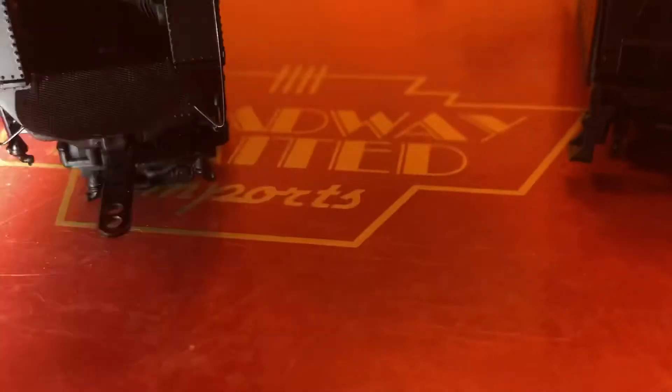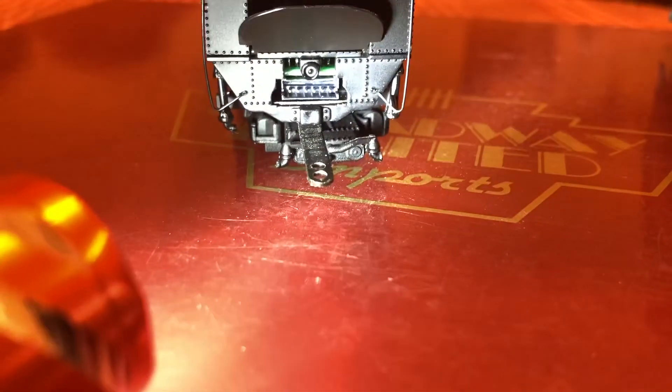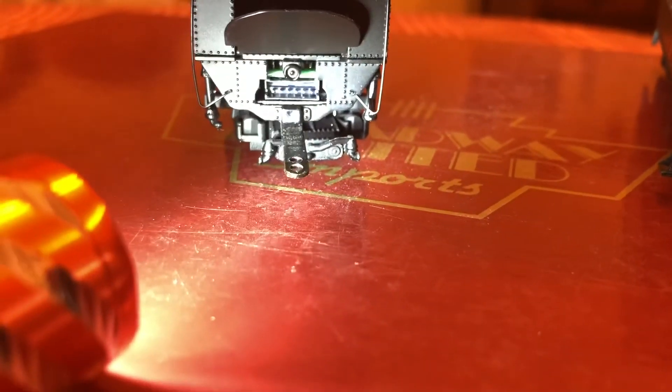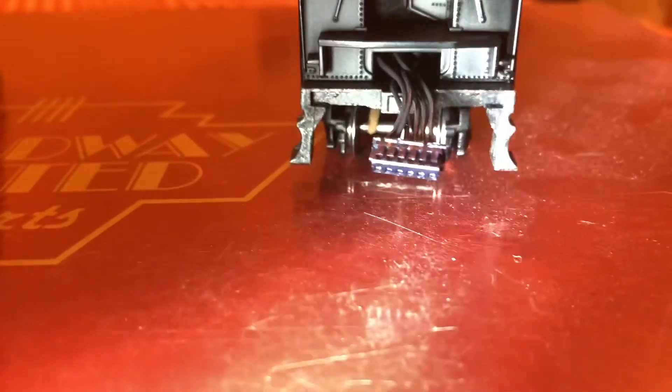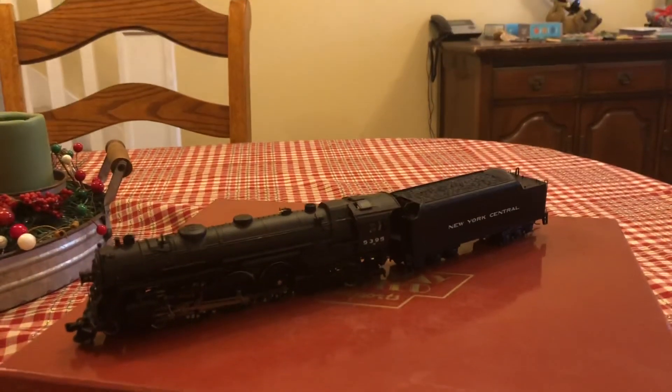So how you hook these two locomotives up is — underneath the deck plate, you have a little six-pin adapter, and you have a six-pin on the tender that plugs into the locomotive. So that is a review of the Broadway Limited J1E Hudson.